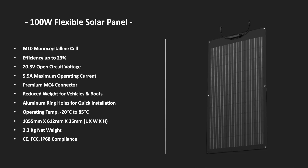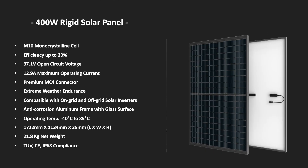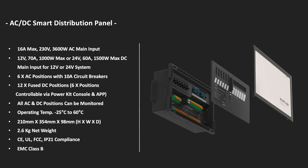EcoFlow are also providing solar panels for the kit. They have a 100 watt flexible solar panel, a 100 watt rigid solar panel, and a 400 watt rigid solar panel. We had a look at these panels while we were there and they were excellent quality.